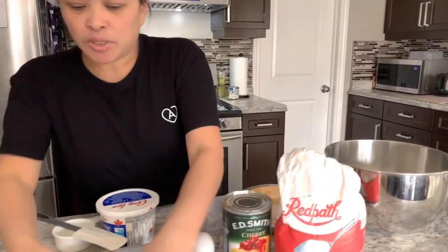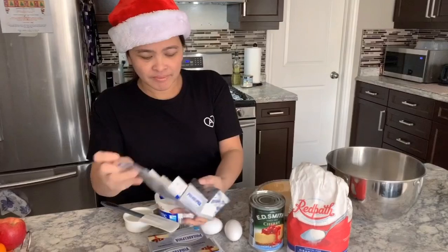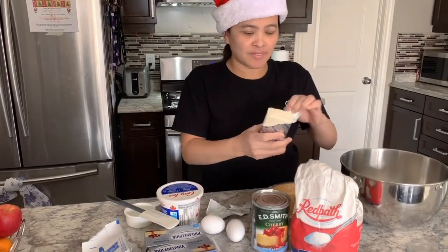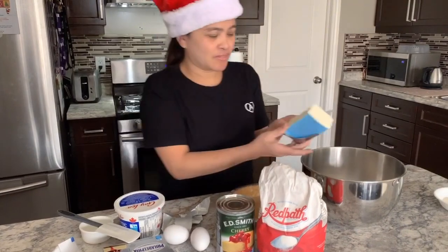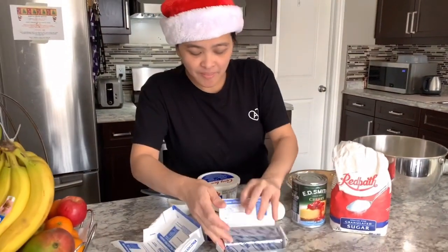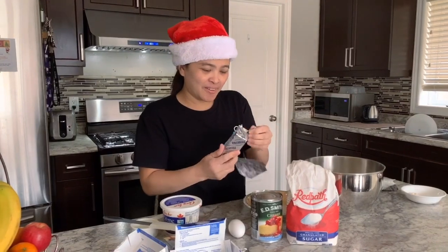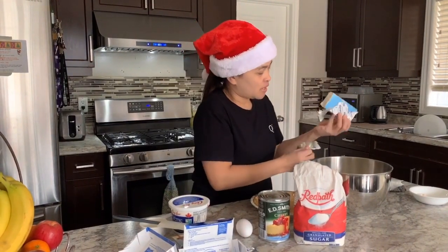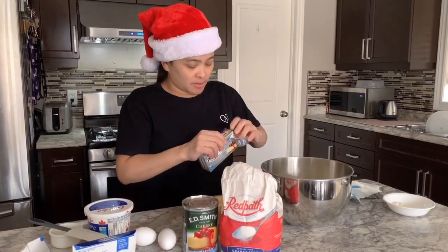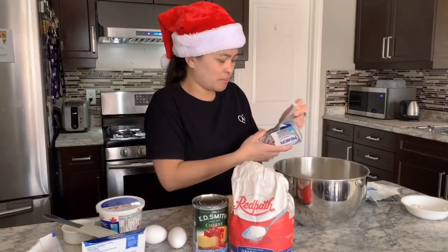We have three packs here — we'll put them in together. Our cream cheese. I'll add the second one here — this is actually my first time trying this. I'm gonna use my electric mixer because it's so hard to mix cheesecake by hand; it's too thick, too malapot.